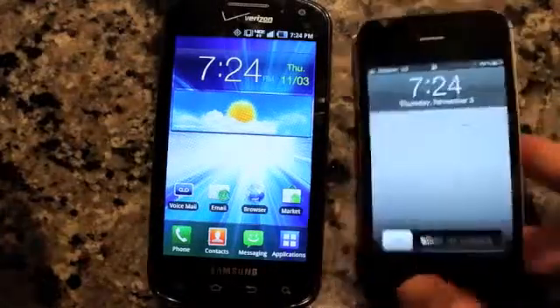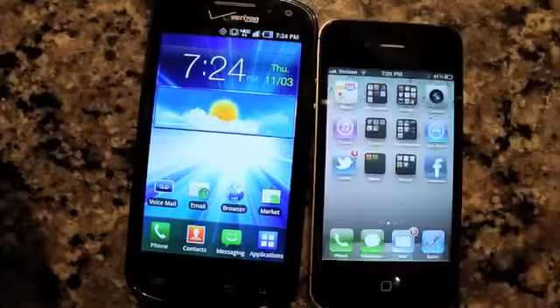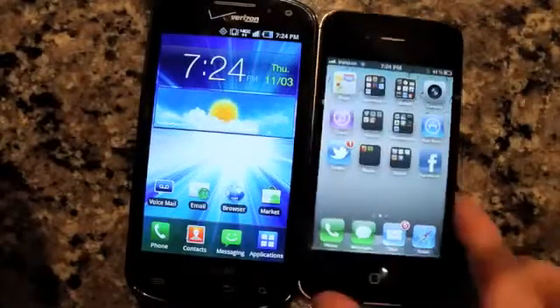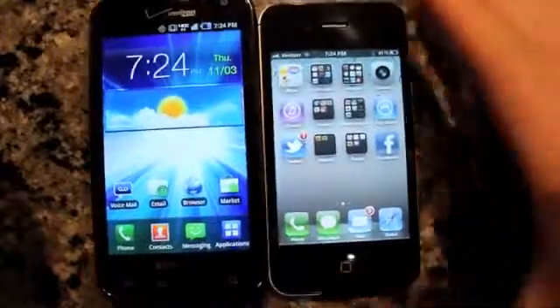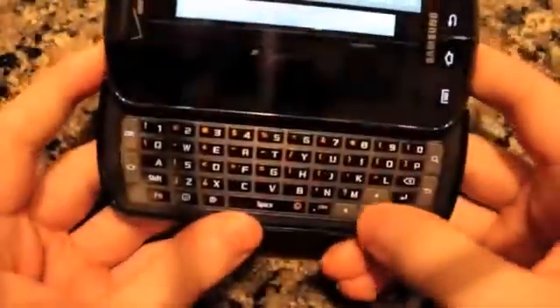You can kind of see the difference in screen size here — this is the iPhone 4 right next to it — and you can definitely tell that the Samsung is just more vibrant in every way. So if you're in the market and you need a keyboard phone, this is definitely worth picking out. You should be quite happy with it.